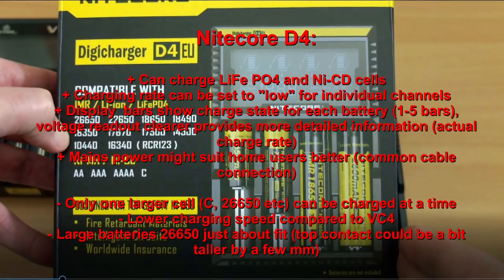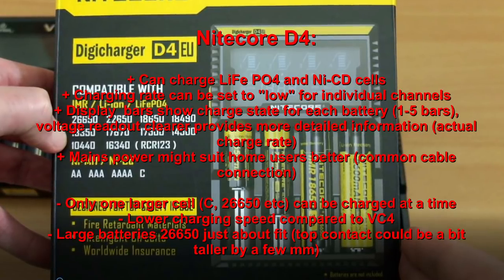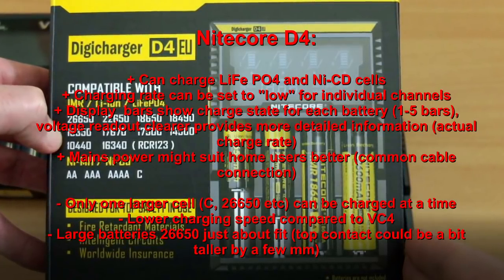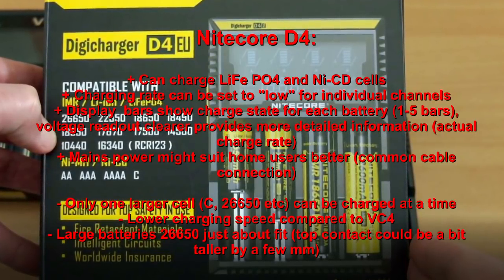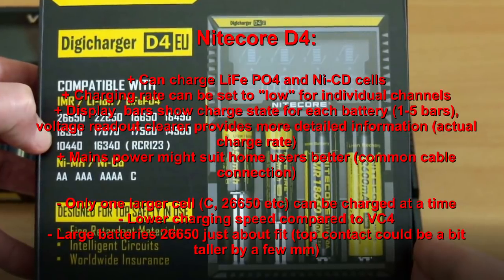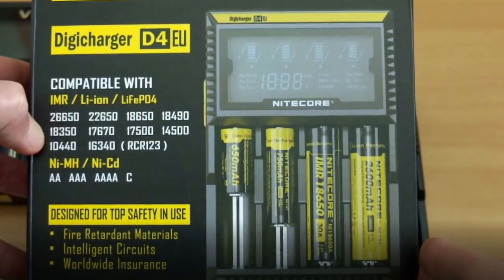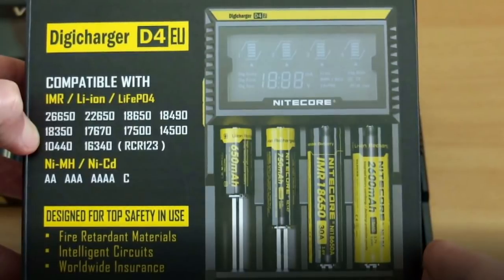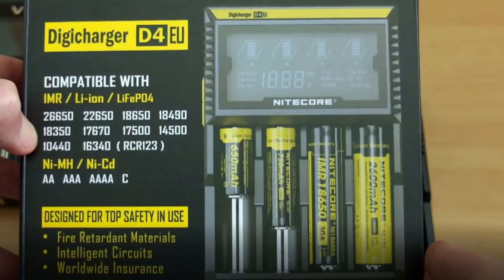On the D4, strengths include LiFePO4 and nickel-cadmium support, individually adjustable charge rates per channel, and a display that's easier to read at a glance for battery status. The figure-of-eight mains connector is very common and easy to replace. Downsides are the slower charging rate compared to the VC4, and being limited to charging only one of the larger-format cells at a time.